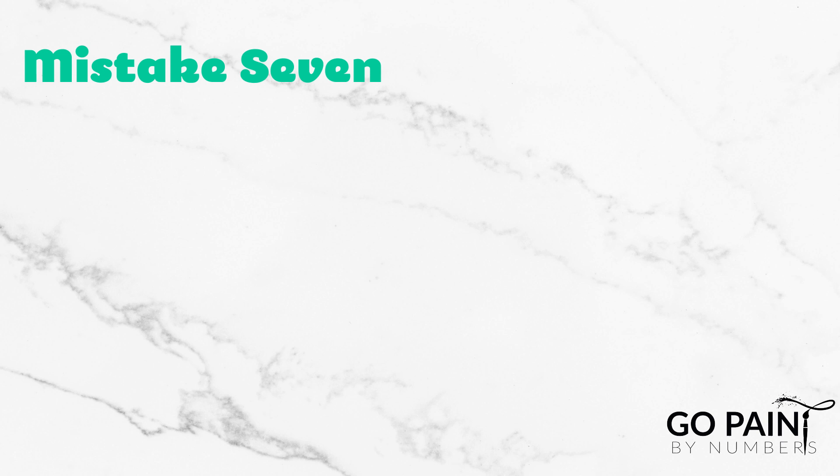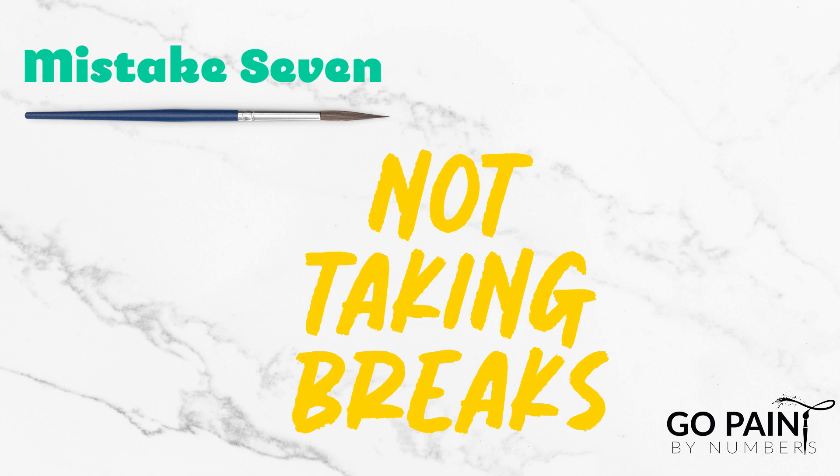Number seven: not taking breaks. These kits take anywhere from 10 to 15 hours, maybe more and maybe less. It's important that you remember you can take breaks and come back to it later. I like to leave my painting in a place where I know it will be safe for a long amount of time.